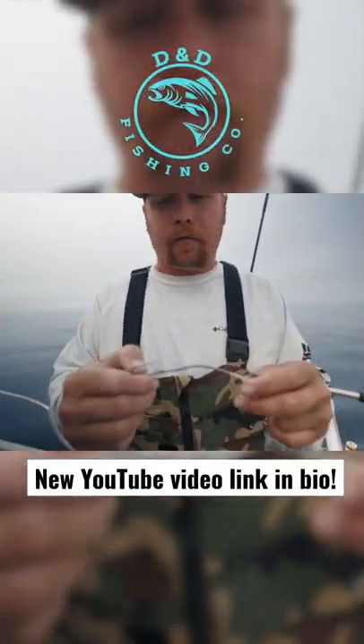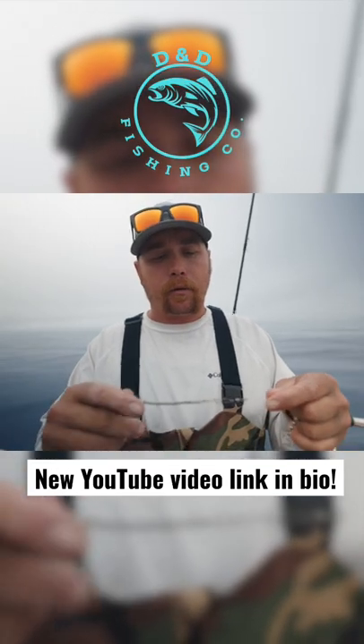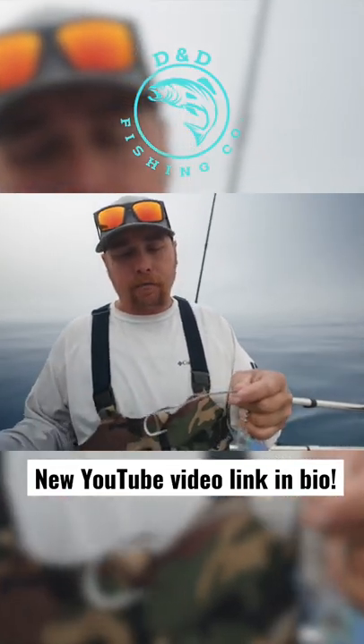It's kind of an old school way of fishing for them, but it works really well. You can change the baits really quick and it's just really efficient.